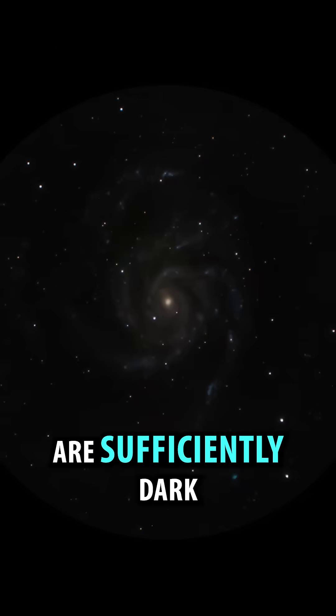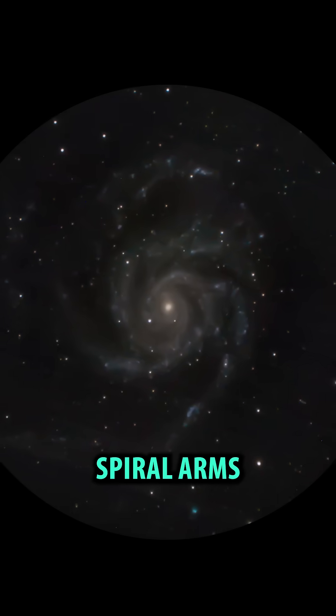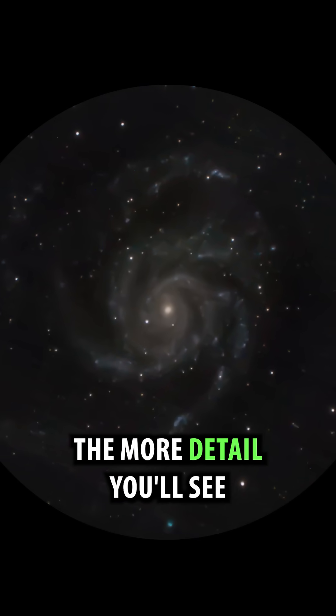If your skies are sufficiently dark, you should be able to make out some structure in the Pinwheel Galaxy's spiral arms. The darker your skies, the more detail you'll see.